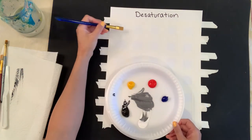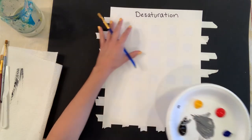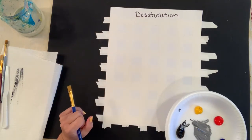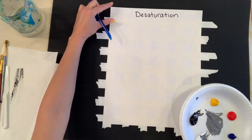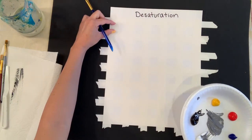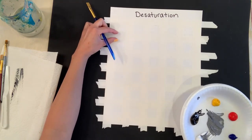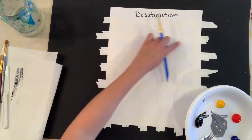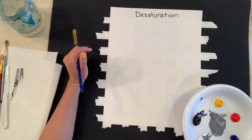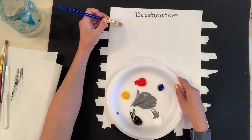A flat brush is great to use because we're working with little square boxes — it helps get the values down quickly. I taped off my area, but you don't need to. I went with a two-inch space on top so I can write 'desaturation,' and then one inch between each box — one-inch box, one-inch blank spot, and so on.